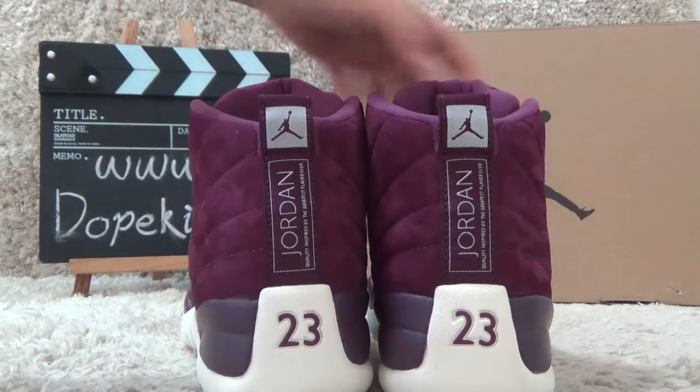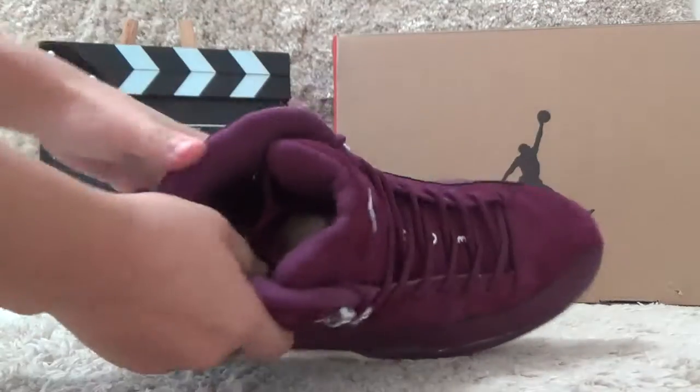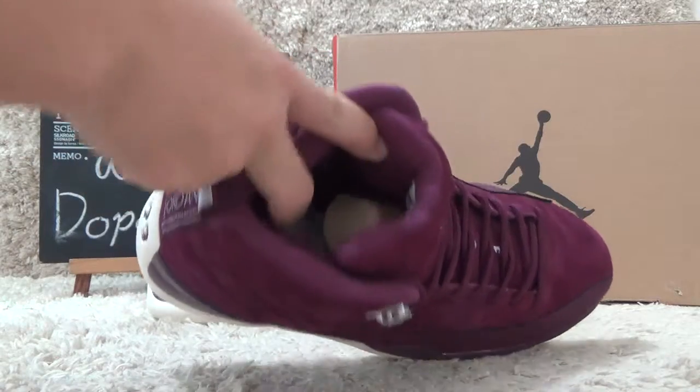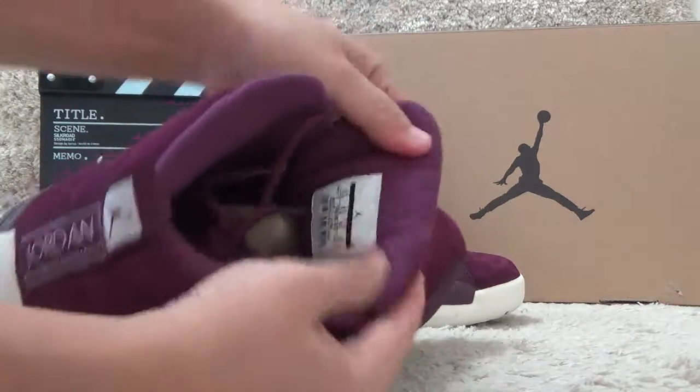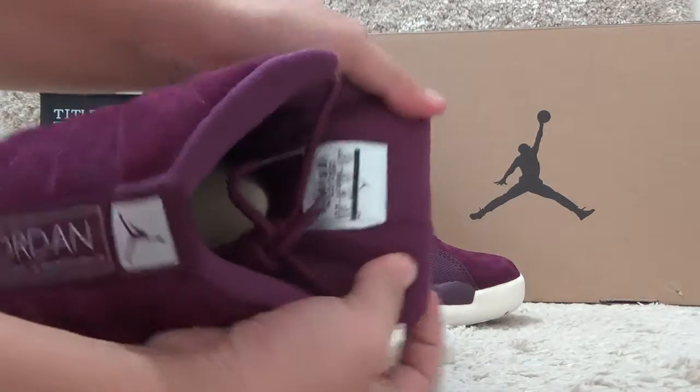Let me check the inside. Here is the inside, and the size tag is behind the tongue.